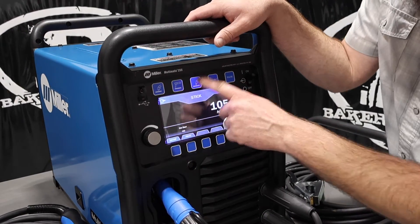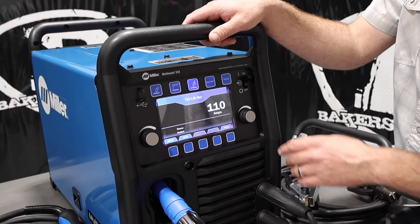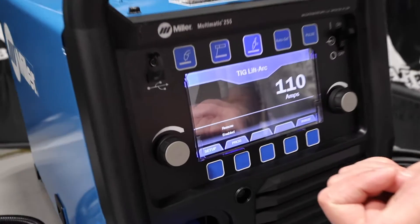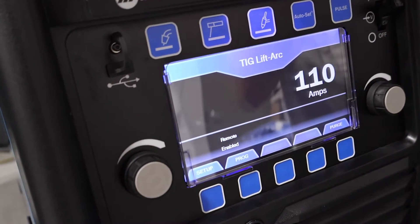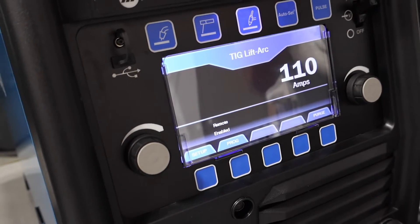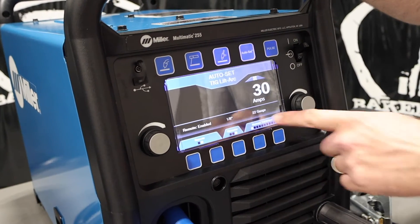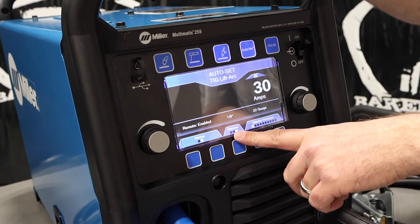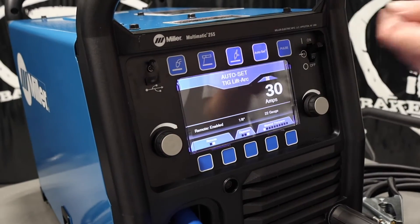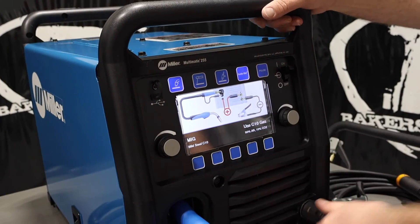This thing will also TIG weld — DC TIG weld — so steel and stainless steel only. It's lift arc only, but when you buy the Multimatic, you can get an optional TIG kit and put a foot pedal on it. It's still lift arc, but the foot pedal controls your amperage. In Auto-Set for TIG, you tell it material gauge, diameter of your tungsten, and whether your remote pedal is on or off, and it gives you the recommended setting.